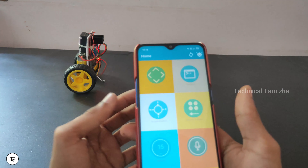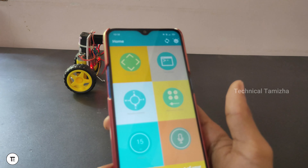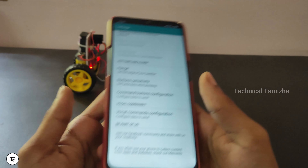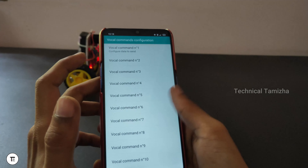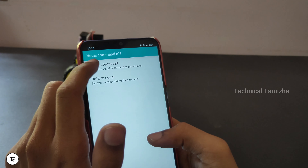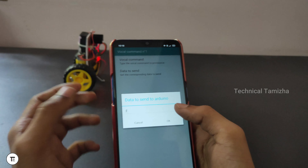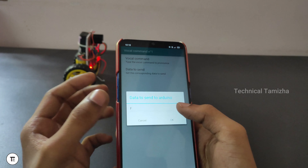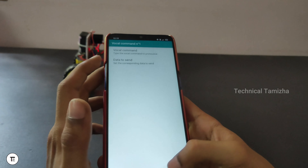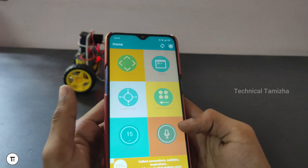If you want, click the link in the description below. Now let's set the commands. Let's open the settings. In the last command, you can set a voice command — you can set up to 10 voice commands. Let's open the first voice command. Here we can set a forward command. You can send a Bluetooth command — set it to F1, set a character.